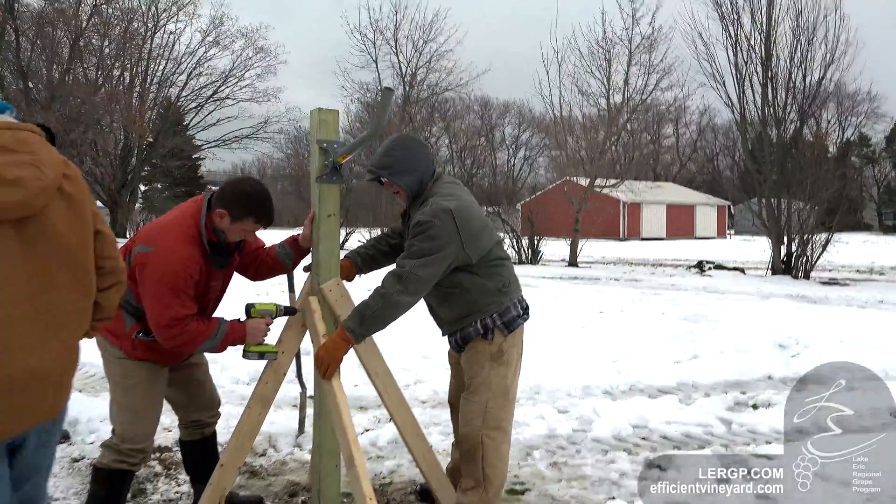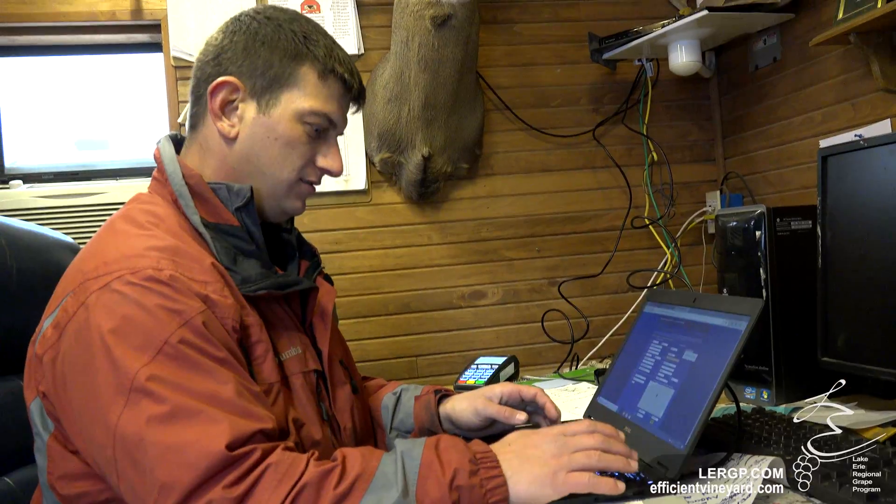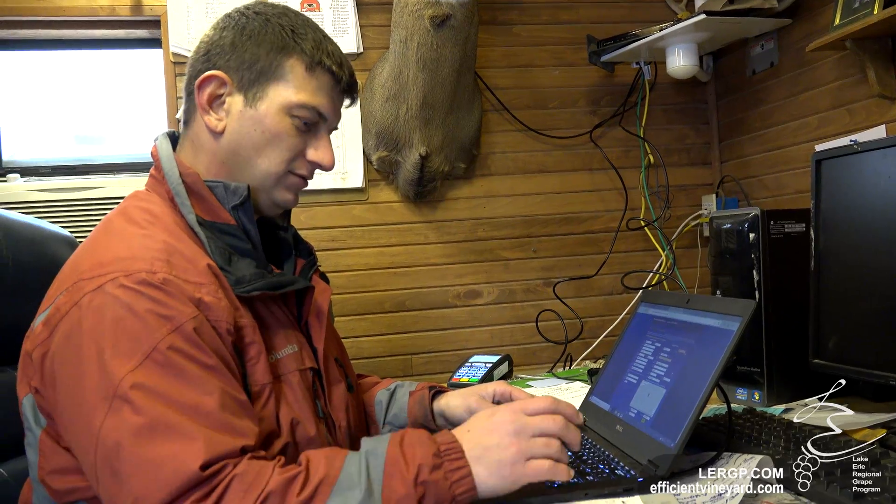Next we're going to mount it, brace the 4x4, and get the weather station up. Then we have to go into the office and register the weather station at Rainwise, where the data will get collected. From there we can enter the metadata into the NUA system, where the Rainwise system can communicate with the NUA system and we can get the weather station up.